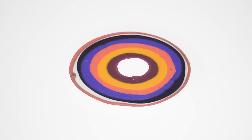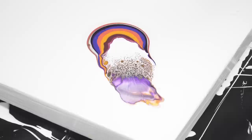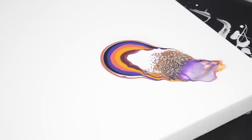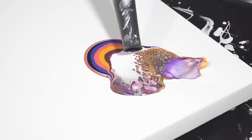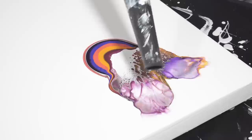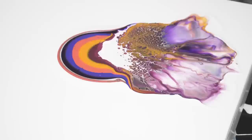We're going to blow that way — here we go. That's pretty cool. That pea flower orange is coming through — interesting. Here we go again. This is really interesting and pretty in there — I love that part. I think I'm going to put a tiny bit more cell activator in here.